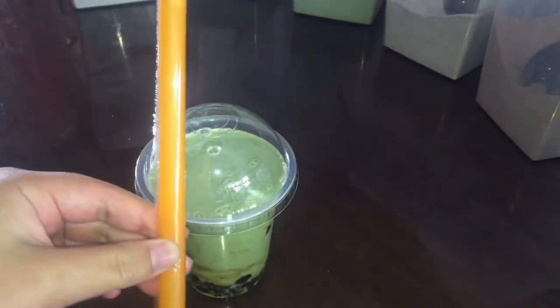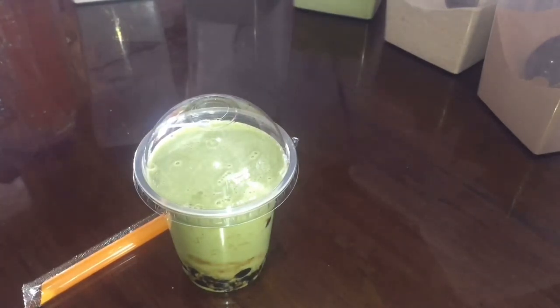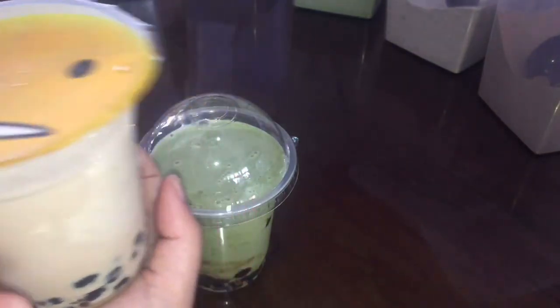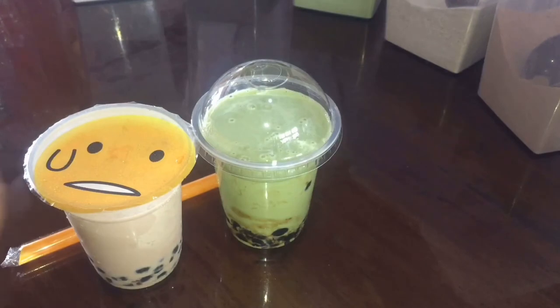If our business does delivery, there's also time for take-out. Here is our take-out cup. The flavor of this one is Winter Melon. Isn't it cute? Okay, another flavor is ready.